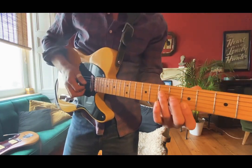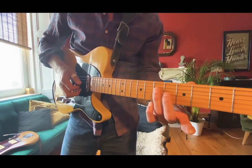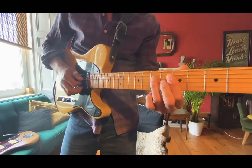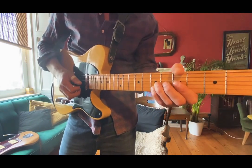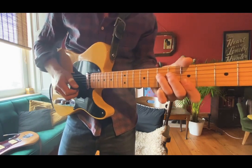And again, just taking that A triad — a really cool thing is to break the chord up into double stops, that's two notes at a time. And slide into them from just below. And then we add the other double stop.